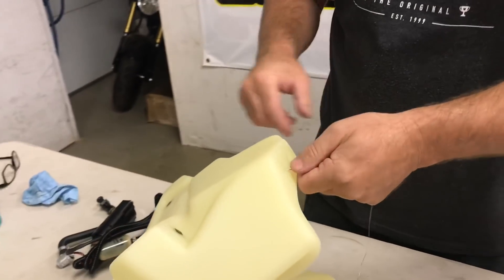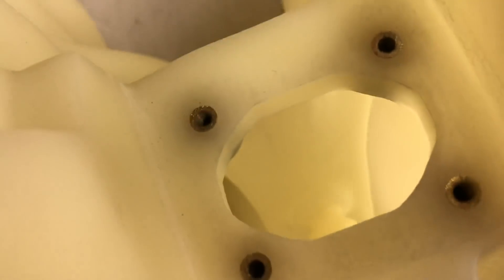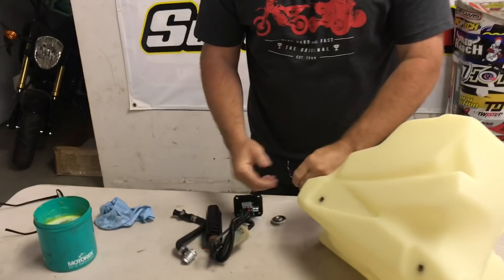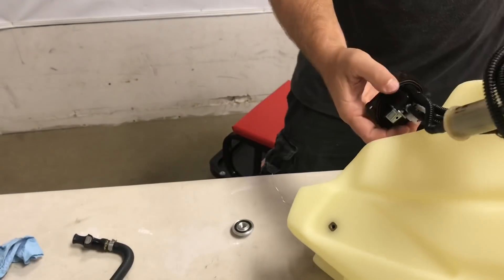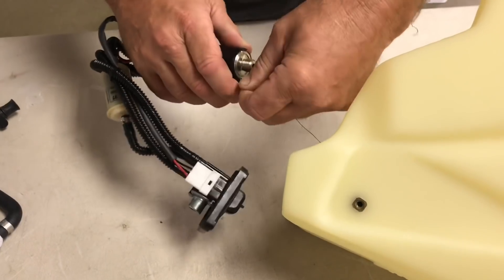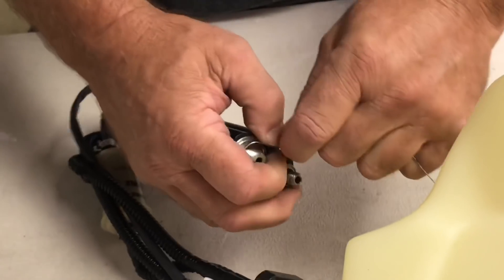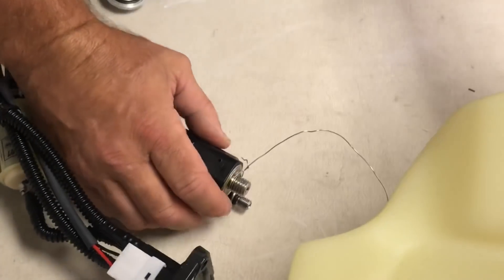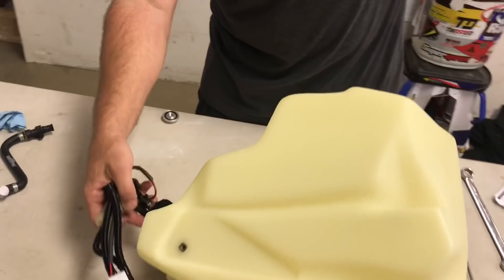We're going to feed the wire through this lower hole here and up through the tank. We're going to wrap our wire right below the threads — just wrap it around here a couple times. You don't have to go crazy, you just don't want to damage your threads, so don't get on the threads themselves. Then don't let the other end drop in. Now we're going to send this into the tank.